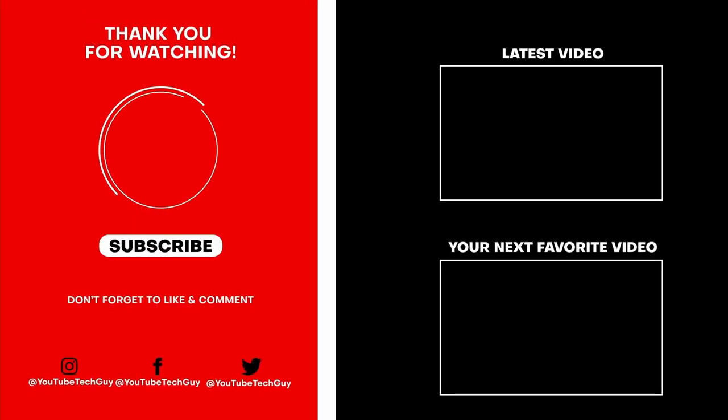Let me know what you guys think in the comments section below. Have you ever thought about getting a projector instead of a TV, or as an addition to a TV? Thank you as always for watching — this has been Ricky, the YouTube Tech Guy. Make sure to subscribe, like, and comment down below. Also follow us on social media at YouTube Tech Guy and check out more great tech videos on your screen right now.